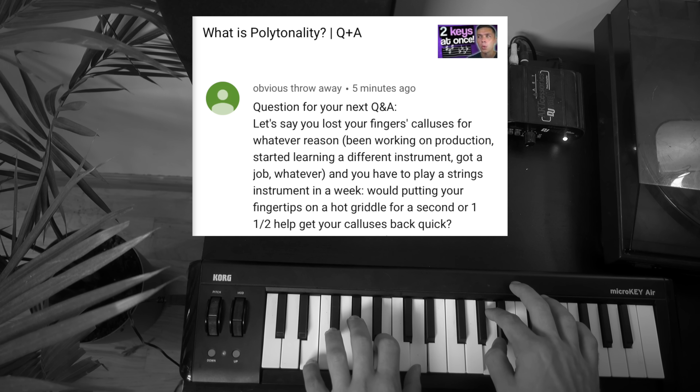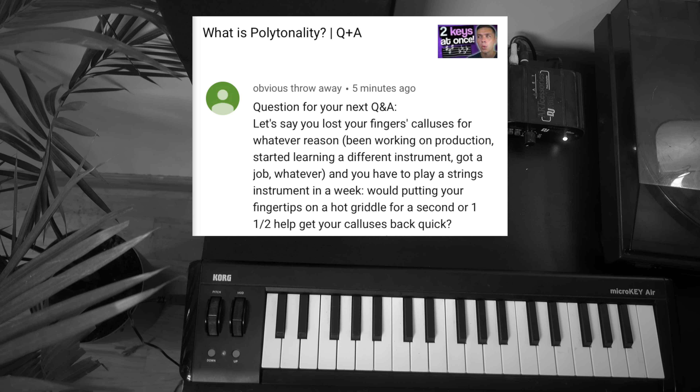Question: 'Let's say you lost your finger calluses for whatever reason — working on production, started learning a different instrument, got a job, whatever — and you have to play a stringed instrument in a week. Would putting your fingertips on a hot griddle for a second help you get your calluses back quick?' Okay, first of all, please don't burn yourself — that sounds horrible. Don't do that. That doesn't sound like a good idea at all. That said, there have been instances of me playing upright bass and plucking hard with my fingers when I haven't had time to build up the calluses. In those instances, I have used a little bit of super glue — crazy glue — put it at the tips of my fingers, let it dry, so I had a little coating to survive and get through the gig. Not the best idea — use that as a last-case scenario if you desperately need it to survive a gig. But otherwise, just suck it up. A little bit of pain in the fingers is way better than burning your fingertips.